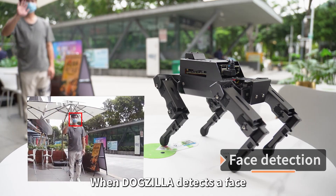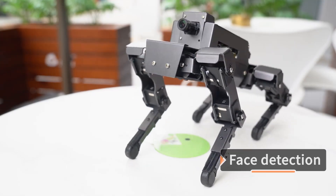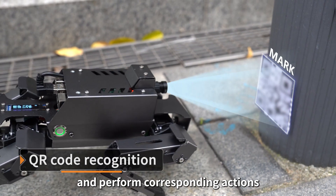When Dogzilla detects a face, it can behave like a real pet — shaking hands or acting cute. Dogzilla can also obtain QR code instructions and perform corresponding actions.